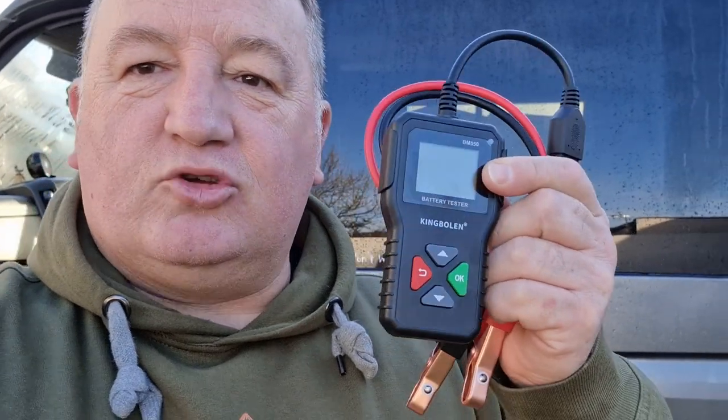I like this little battery analyzer so much I'm going to buy another one and give you guys the opportunity to win it. Just make sure you subscribe to the channel, like, and leave a comment, and I'll draw a winner.